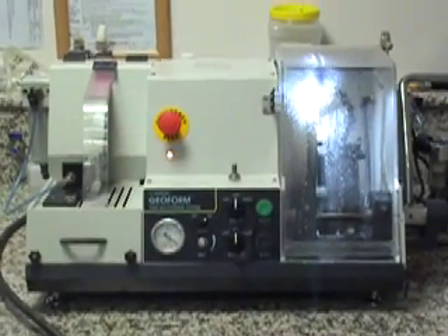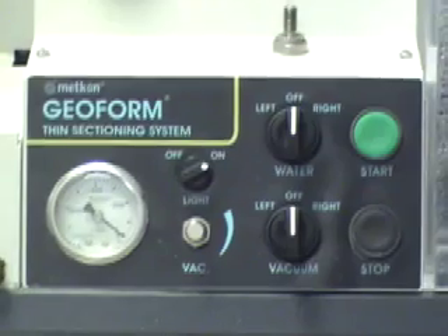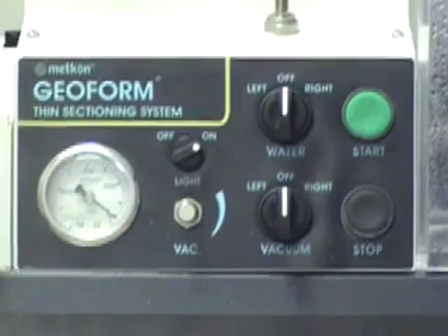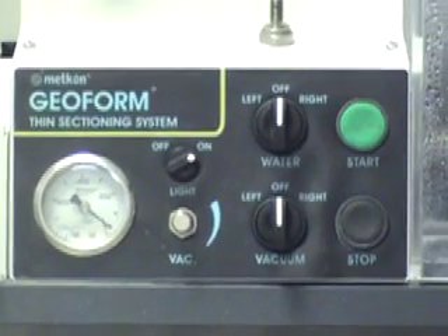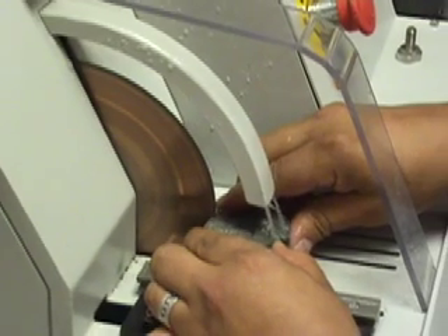The Geoform Precision Thin Section Cutting and Grinding Machine is for precise material removal from petrographic thin sections. It's an easy to use two station machine for cutting and grinding.